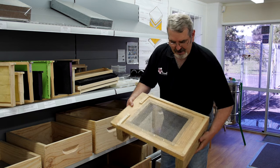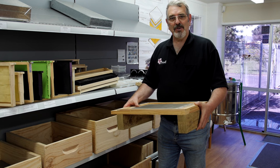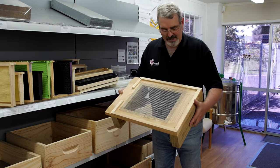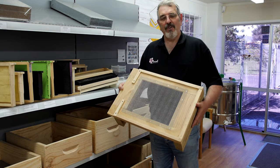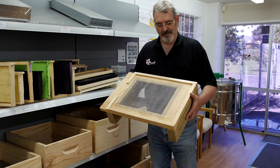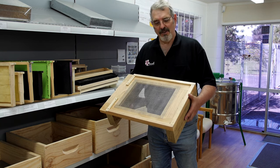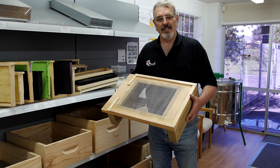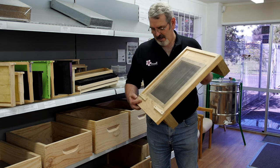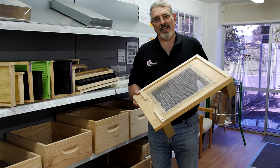With the introduction of the Varroa mite in New Zealand, there's a desire to give the bees every opportunity to get the Varroa out of the hive. So here we have a mesh floor base. Any natural fall of the Varroa mite will eliminate it from the hive. It also provides good ventilation in the summer. In the winter, if you're in a particularly cold area, you can just cover it with a piece of cardboard or plywood to keep the bees good and snug. This particular one comes with a reduced entrance, which helps the bees defend the entrance against wasps.